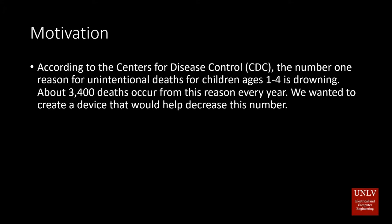Around 3,400 unintentional deaths occur every year by drowning. According to the CDC, many of these deaths are of children ages 1 to 4. We wanted to make a device that would help prevent these types of deaths from happening.